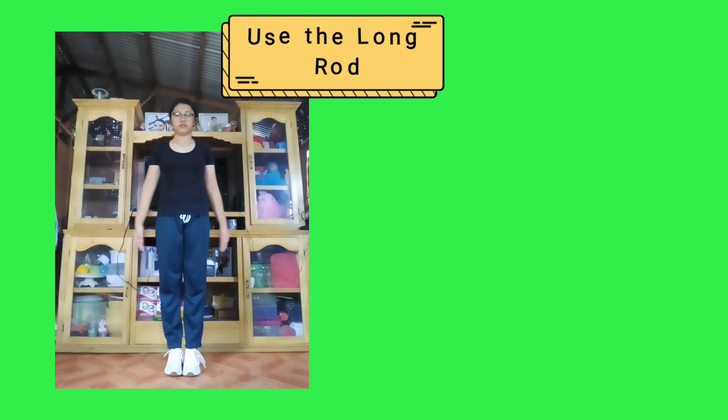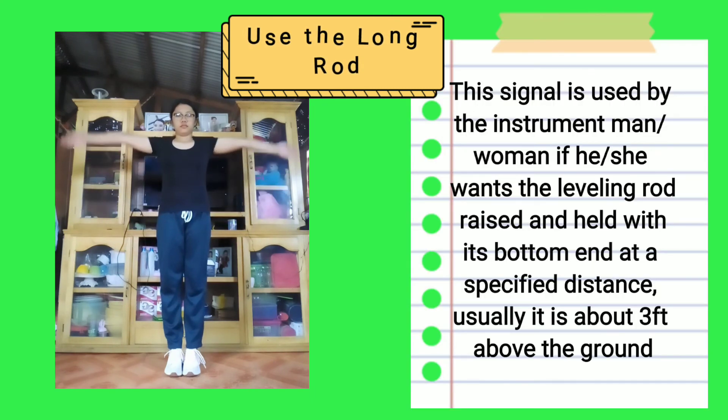Use the long rod: This signal is used by the instrument man or woman if he or she wants the leveling rod raised and held with its bottom end at a specified distance, usually about 3 feet above the ground.